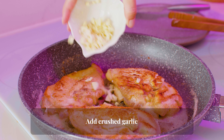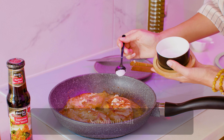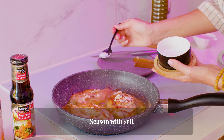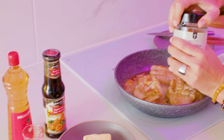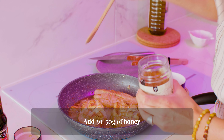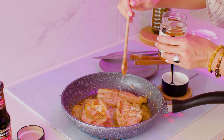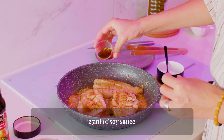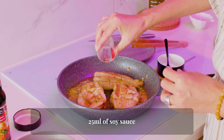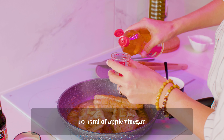Add crushed garlic and season with salt. Add 30 to 50 grams of honey, 25 milliliters of soy sauce, and 10 to 15 milliliters of apple vinegar.